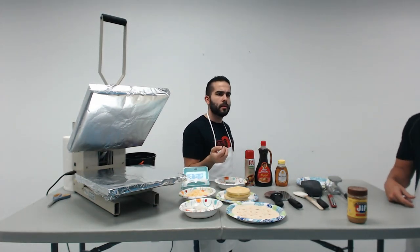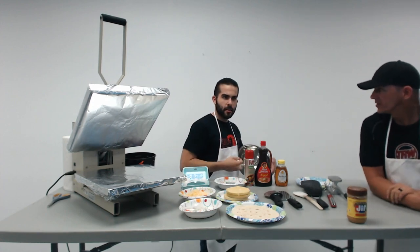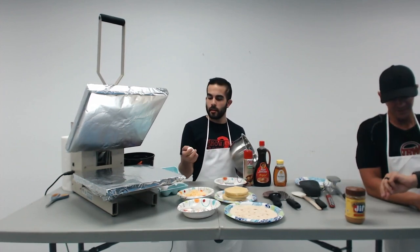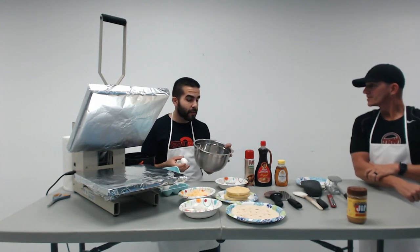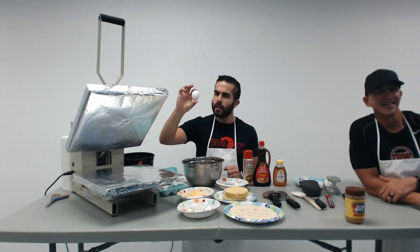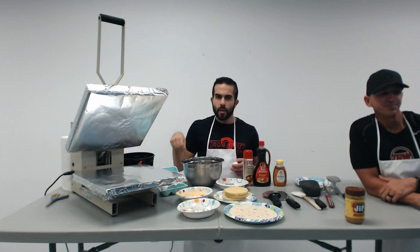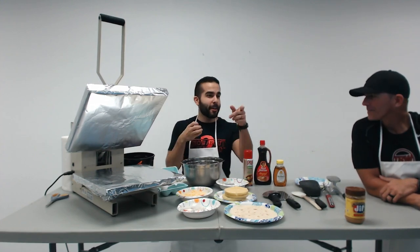If you guys want branded aprons, let us know and we'll make that happen. If this works well we'll probably be in the kitchen more often. I'm going to take a leap and jump into it. I'm going to make an eggo waffle quesadilla topped with two eggs, some fiesta cheese, sweet tart mini chewies, with a little bit of Aunt Jemima sauce on the side.